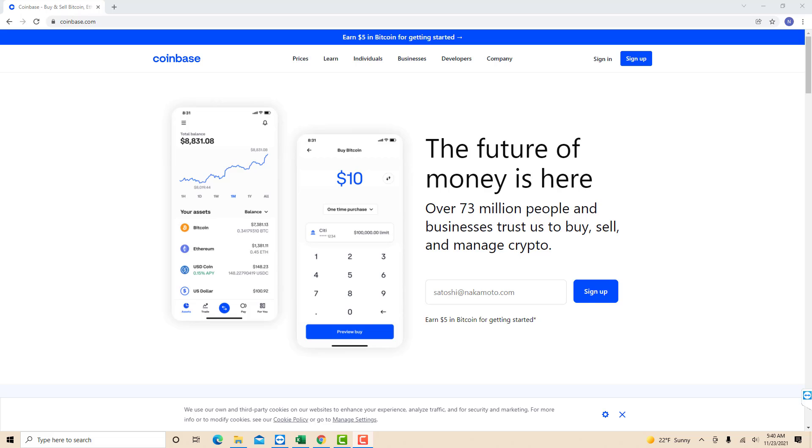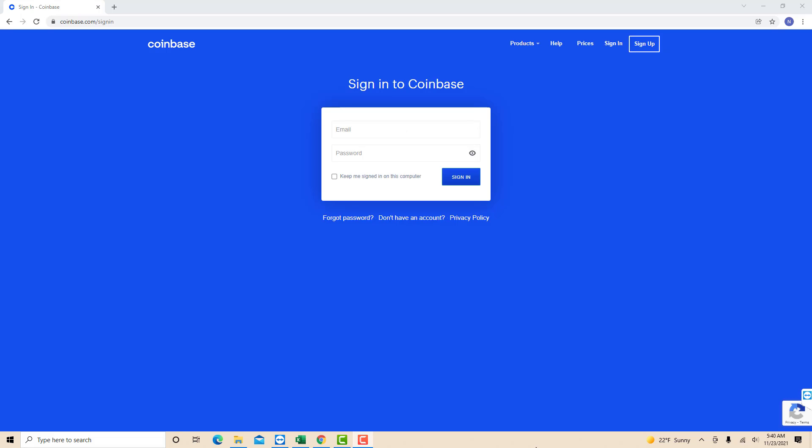However, if you already have a Coinbase account, just open the website, then click sign in. Sign in with your email and password.